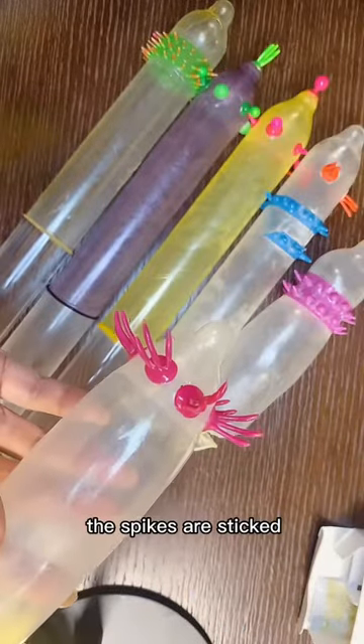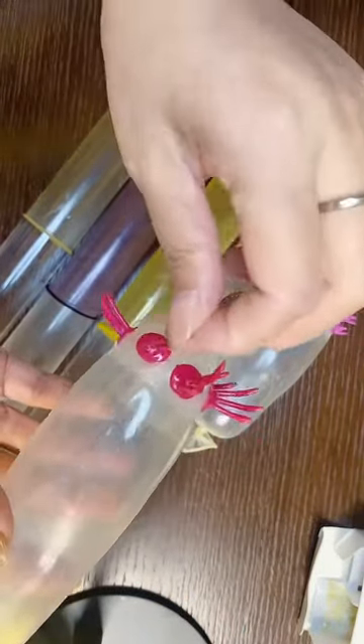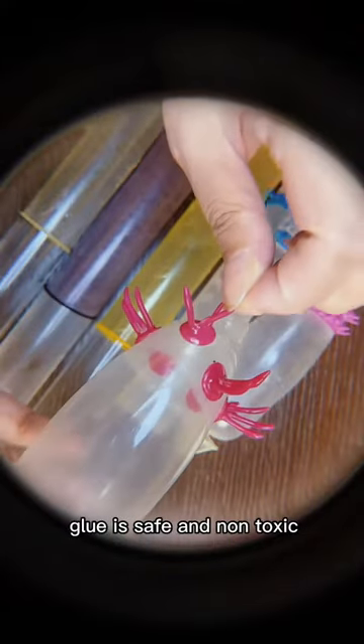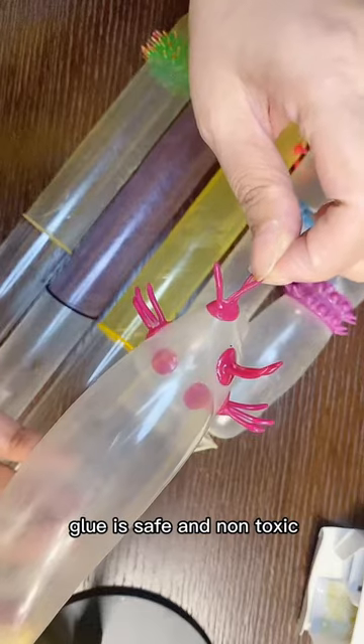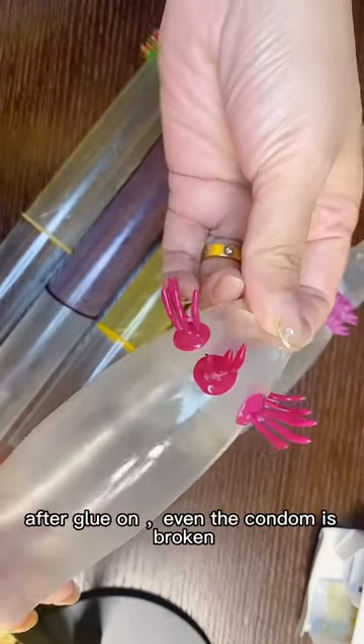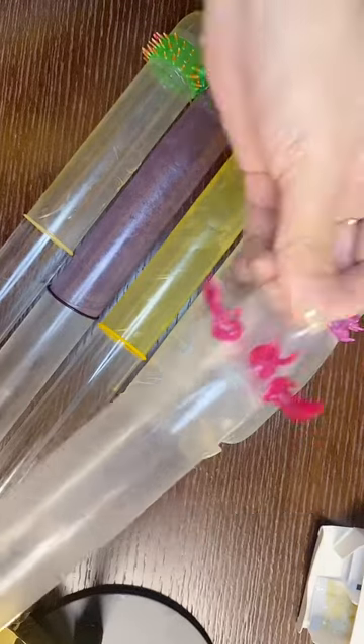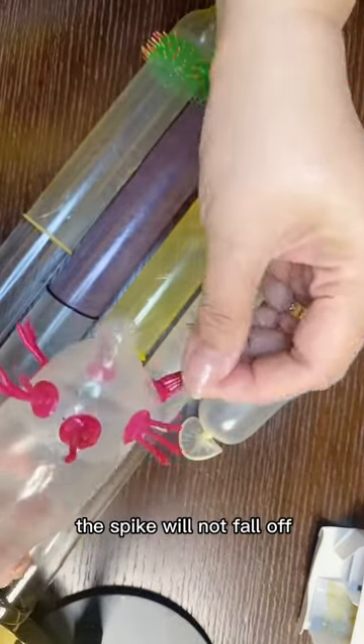The spikes are sticky to the condom with special glue. The glue is safe and non-toxic. It is very firm when glued on. Even if the condom is broken, the spike will not fall off.